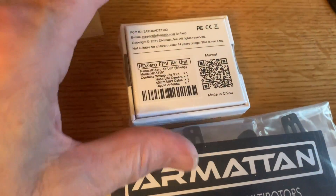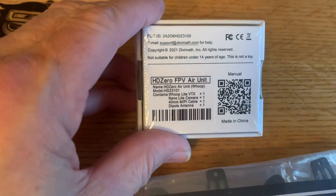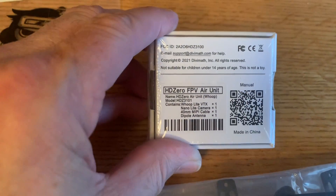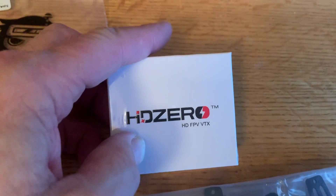The star of the show really is this HD0 VTX digital FPV board that runs off of 1S. It's the same one that goes in the Mobula 6 HD0. With that, let's go ahead and get started with the build.